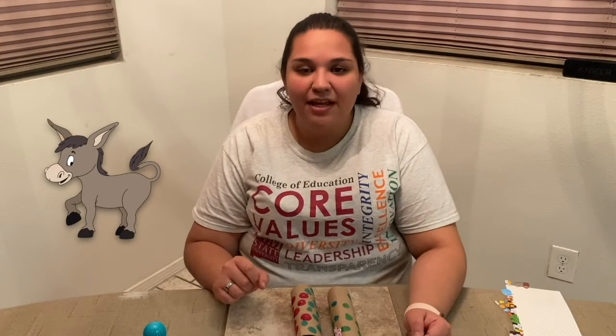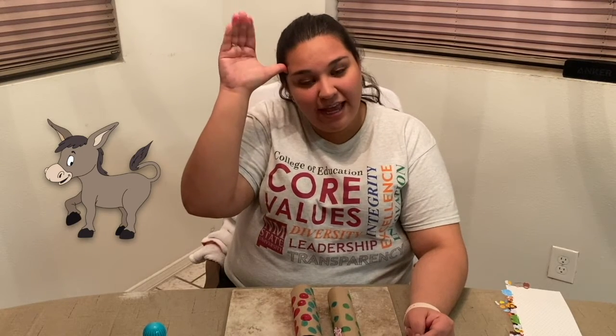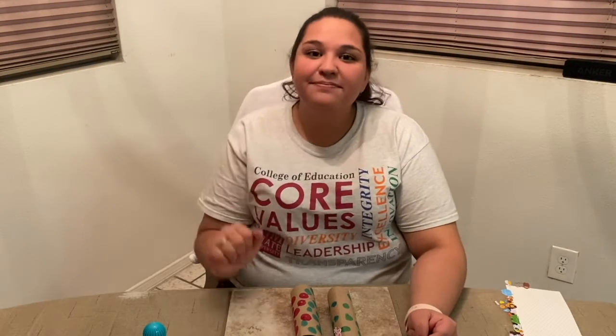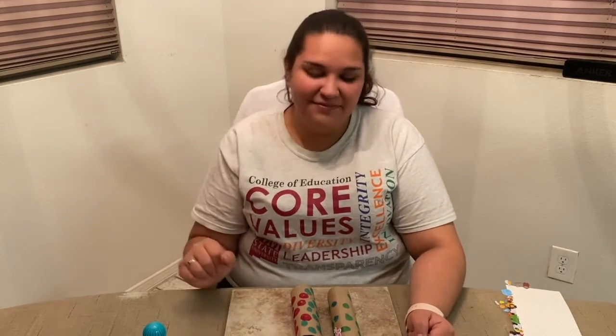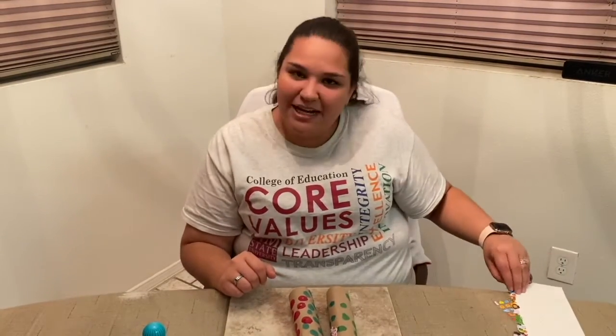The next sign that we're going to learn is donkey. This sign is similar to the sign for horse, but this time we're going to use all four of our fingers and pretend that they're our ears. Donkey. Now let's try it again together. Donkey. Awesome, you're doing great. Now just keep decorating.